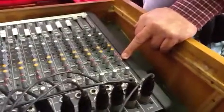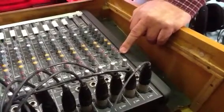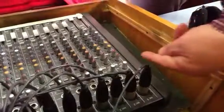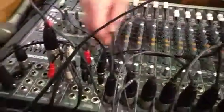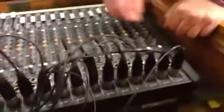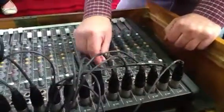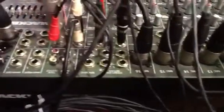The next channels we've got are auxiliary sends. It says auxiliaries but they're sends. The signal comes down here, gets to this point, and it's a little mixing channel in its own right. There's an output up here that says auxiliary one, which sends somewhere. Here are the auxiliary sends — you've got one and two. If you turn all these up, all the signals coming in go to there — that's your master volume — and then out of auxiliary one send. That's auxiliary one and auxiliary two.